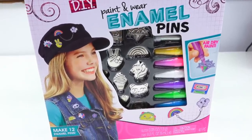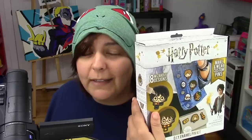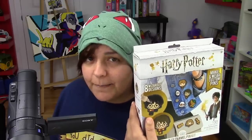So if you have $15 and you're looking for a craft kit for yourself or someone else specifically for enamel pins, I highly recommend the Alex DIY kit. Stay clear from the Harry Potter kit — it is an absolute waste of money. The materials don't work together and the instructions don't help. Also, you can only make one pin at a time with Harry Potter, whereas with Alex DIY you can make multiple at the same time.